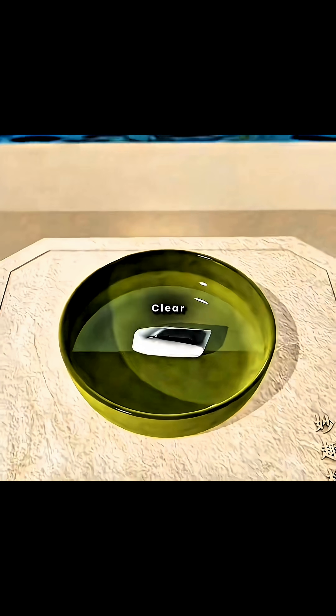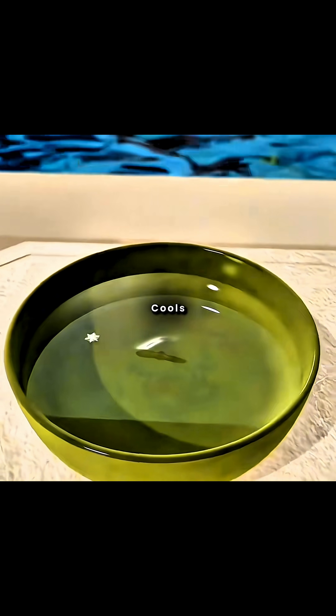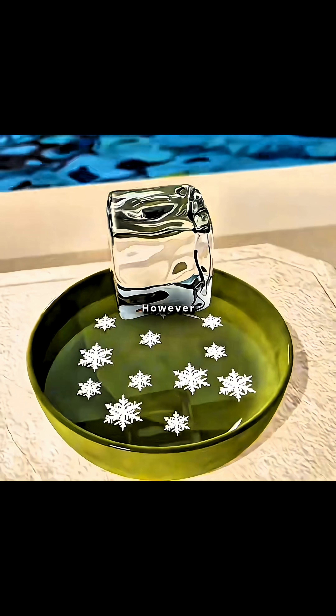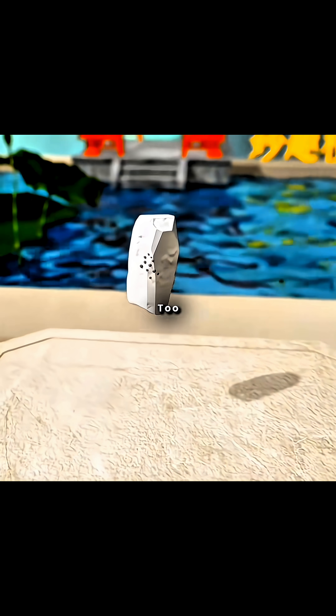If you dissolve natural soda ash in clear water, you'll notice the water quickly cools down. This inspires you to use soda ash to make ice for cooling. However, natural soda ash contains too many impurities, making it hard to form ice.